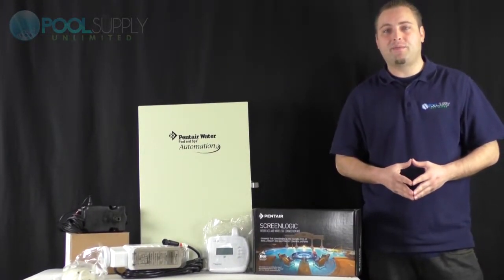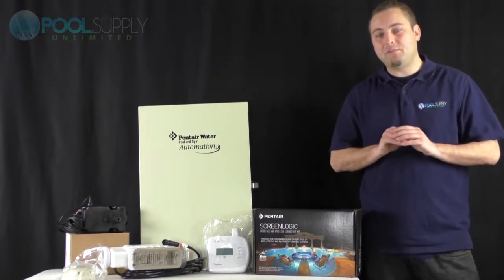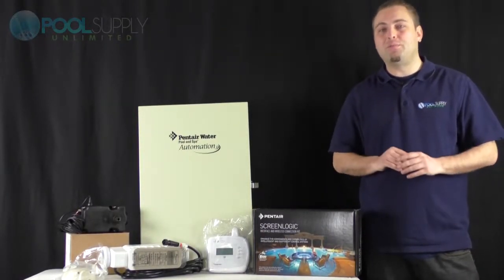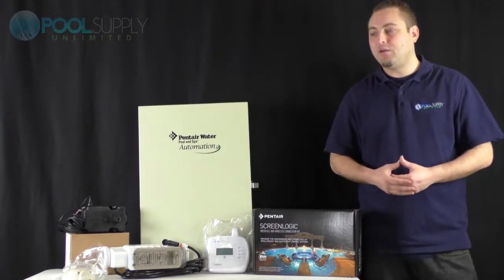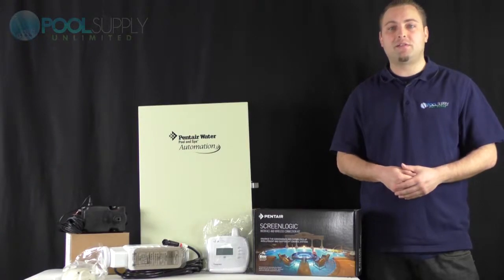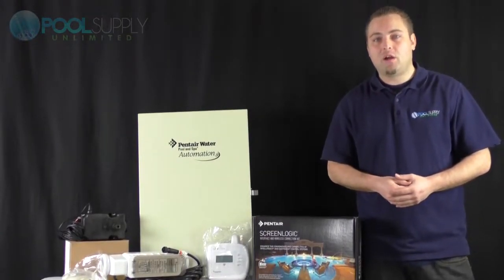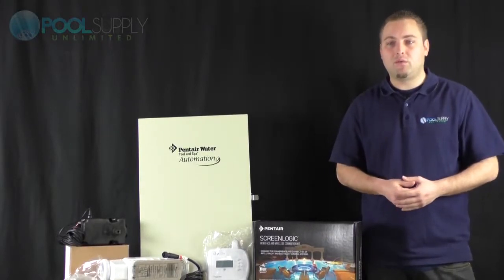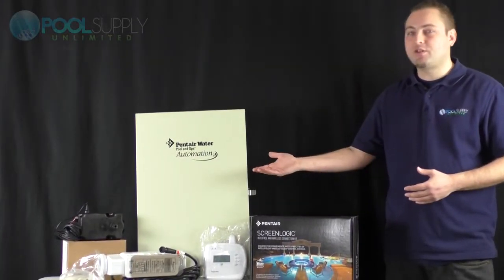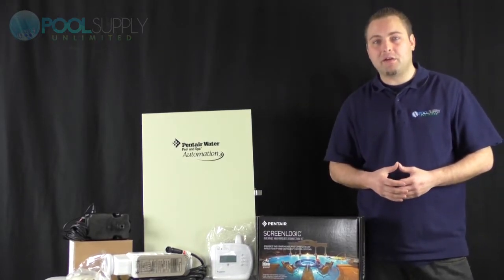An automated system is intended to make your life simple — everything is going to be done for you with a single press of a button. Now, every company has their own version of an automated system. Hayward has theirs, Jandy has their iAqualink, and here at Pool Supply Unlimited we prefer Pentair. Pentair's version is called the Easy Touch system, and I believe they called it that because it is very user friendly.